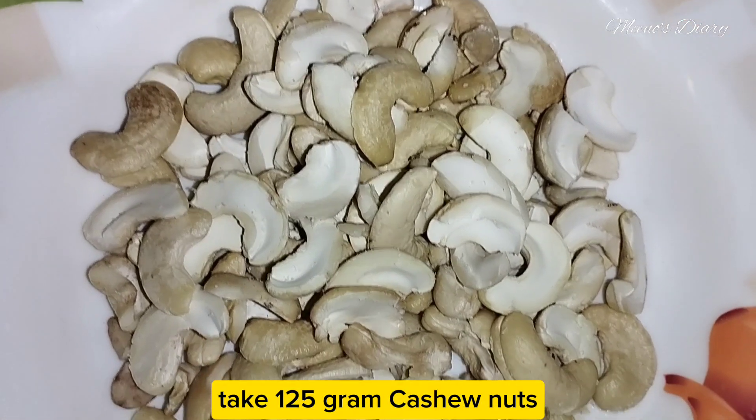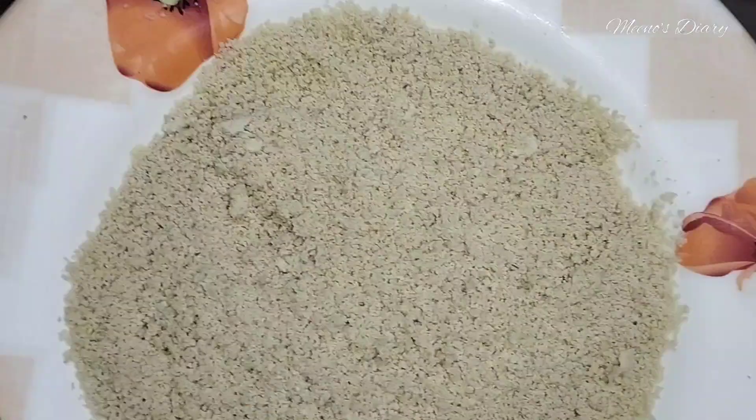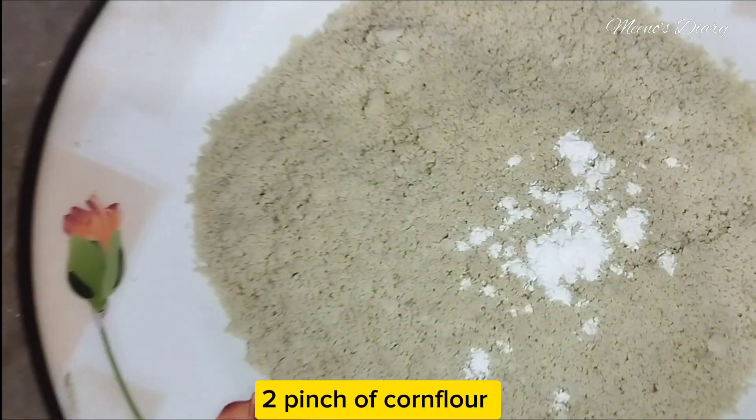Take 125g cashew nuts, crush them, and strain out with a pinch of corn flour.